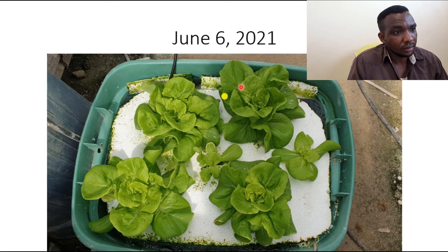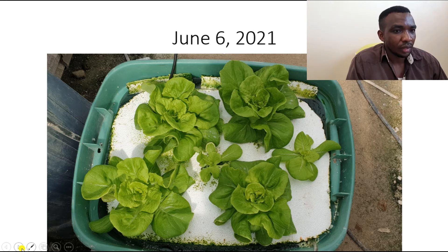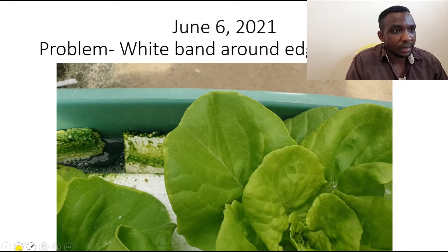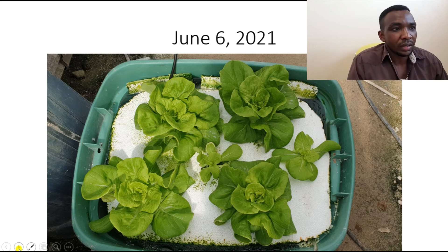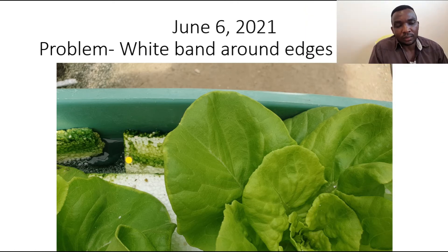On June 6th, the smaller plants were developing and the bigger ones were getting larger, but I noticed a general yellowing — they weren't as green as I wanted. This suggested the plants weren't getting enough of certain nutrients. So I decided to change the nutrient solution. You want to change the nutrient solution around the 12-day mark after transplanting your seedlings.